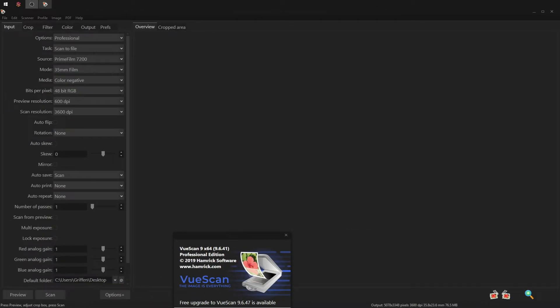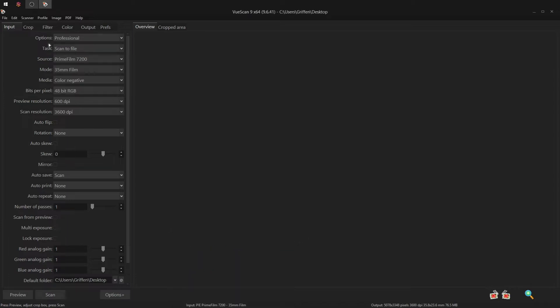The software the scanner came with was pretty much garbage, so I use VueScan 9. It's a fantastic piece of software for all your scanning needs, not just film, and it works with almost any scanner ever made. This isn't sponsored — I just really, really like this software. I set the options to Professional, select my scanner, and set it up for 35mm color negatives with 48-bit color, a preview resolution of 600 dpi, and a scan resolution of 3600 dpi, then hit preview.